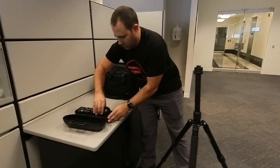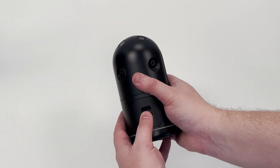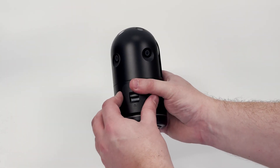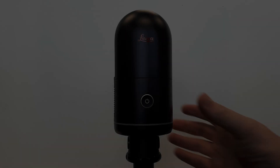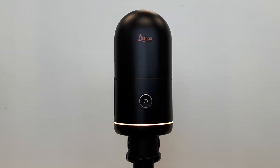The first step to getting started with the BLK360 is to place your scanner on the tripod. Make sure your batteries are charged and inserted, and that you have sufficient memory space available to store your data. Power the scanner on by pressing and holding the button on the front of the scanner.